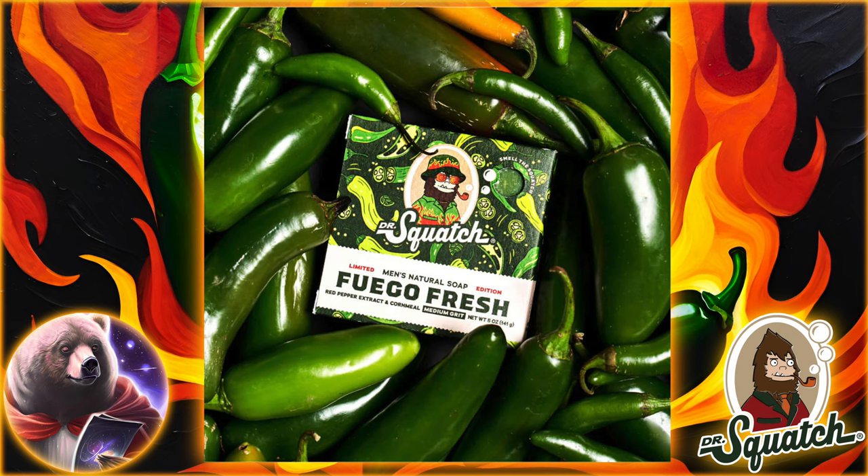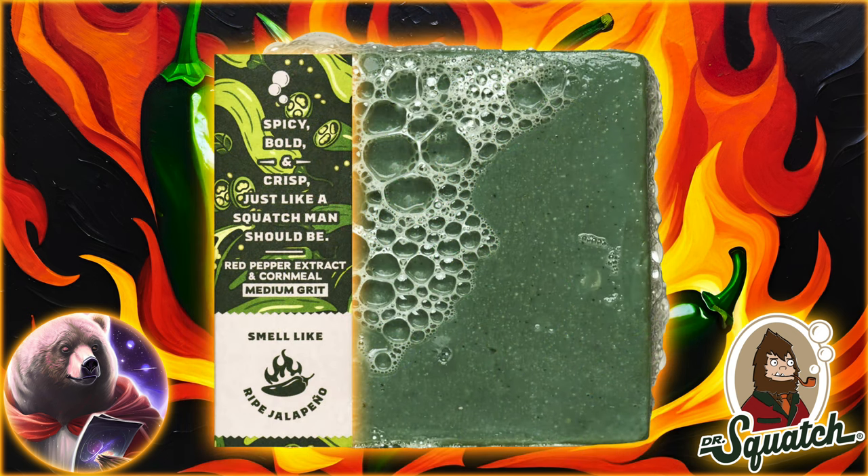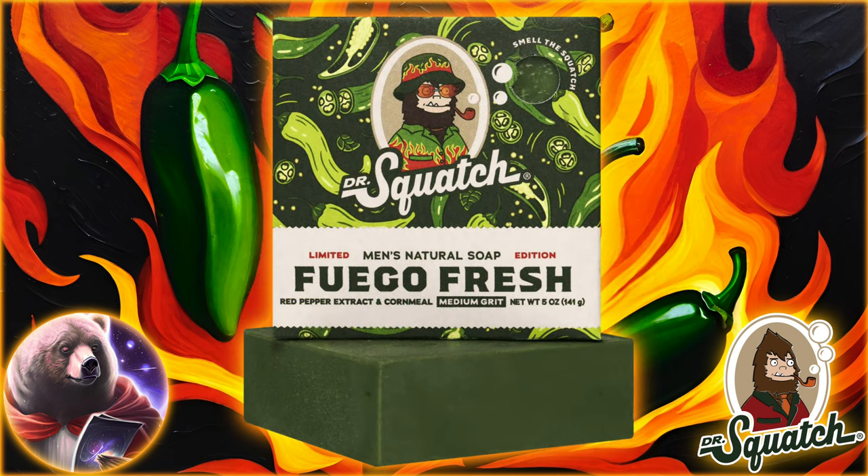Now, you may be thinking of the Scrub Smash right now, as that bar kind of has a jalapeño scent as well, and it seemed to be a pretty unpopular brick. The Fuego Fresh is not a repackaging, but the scent is probably going to be at least somewhat similar. Personally, I didn't mind the Scrub Smash. I love spicy peppers and jalapeños.